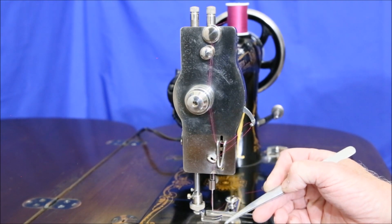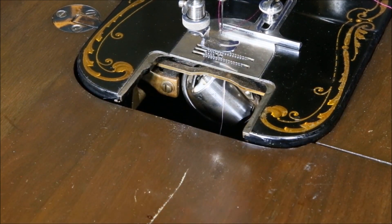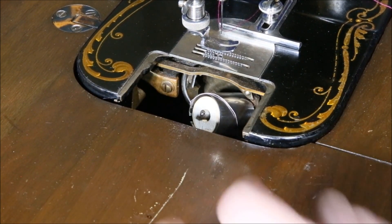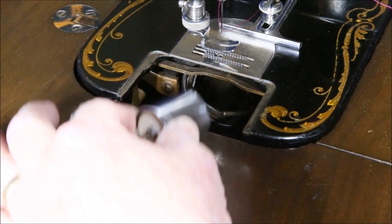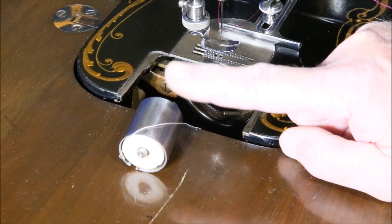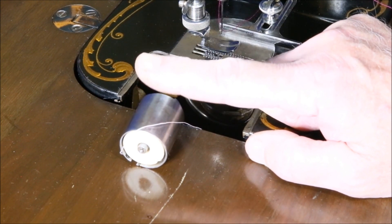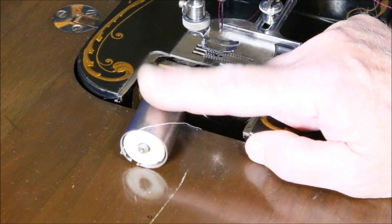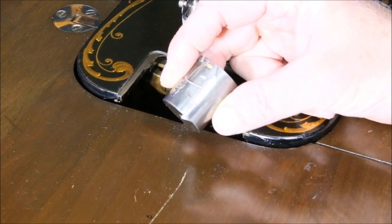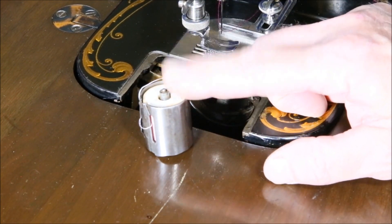Let's take out the spool and see how we thread that. To remove the spool, slide open the cover plate, reach in, and that'll just pivot down. Pull it straight out — that's your canister. Before you ever buy a two-spool, make sure it comes with the canister. These canisters are the rarest of all sewing machine products to find. If you don't have a machine with one of these, it's probably never going to be usable. You also have to be sure it's the one that goes with your machine, because there are two or three different versions and they have to mate with the right machine.